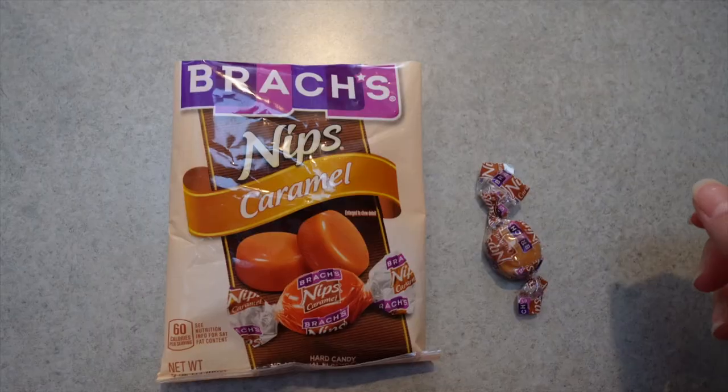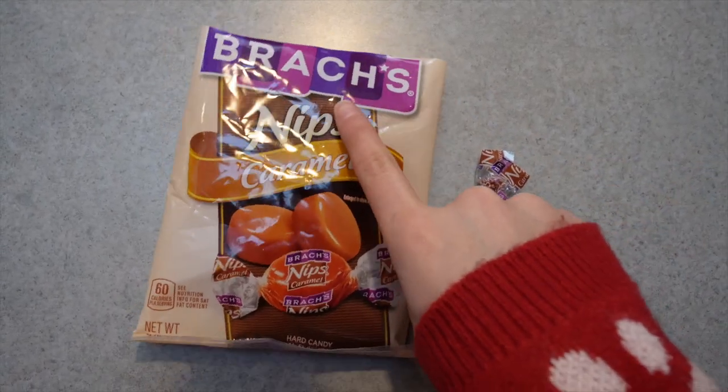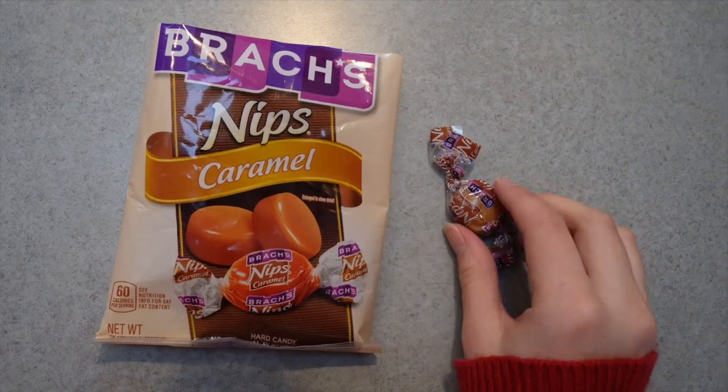You know how on the Starbucks drinks they have those little graham cracker caramel hard toffee pieces on top of the whipped cream? To make a copycat version of that, we're going to be crushing up hard caramel candies. We're using Brach's — Brach's Nips caramel hard candies.